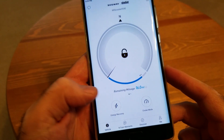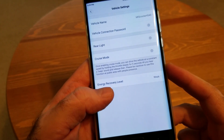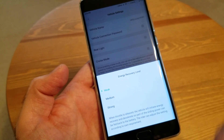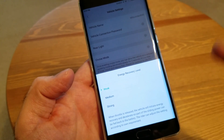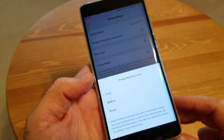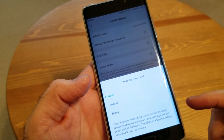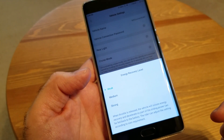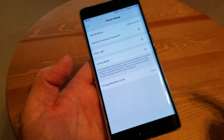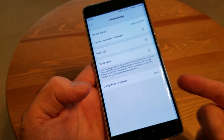Once you connect it through your vehicle, it's going to give you some helpful information. But the first thing you need to do is go to energy recovery and make sure your energy recovery level is set to weak. When I got my scooter and checked it right away, by default it's set to weak, but just make sure it's already selected — if not, select it yourself. Some users reported that if you set it to medium or strong, the regenerative energy when you brake or go down hills is way too much current, and if you have a full battery you might risk burning your motherboard, your control board. So to avoid that, make sure it's set on weak.